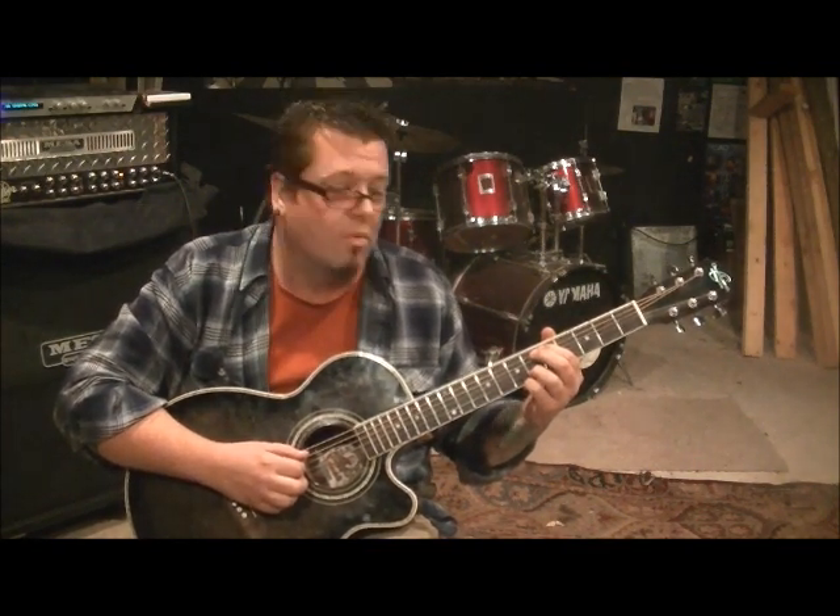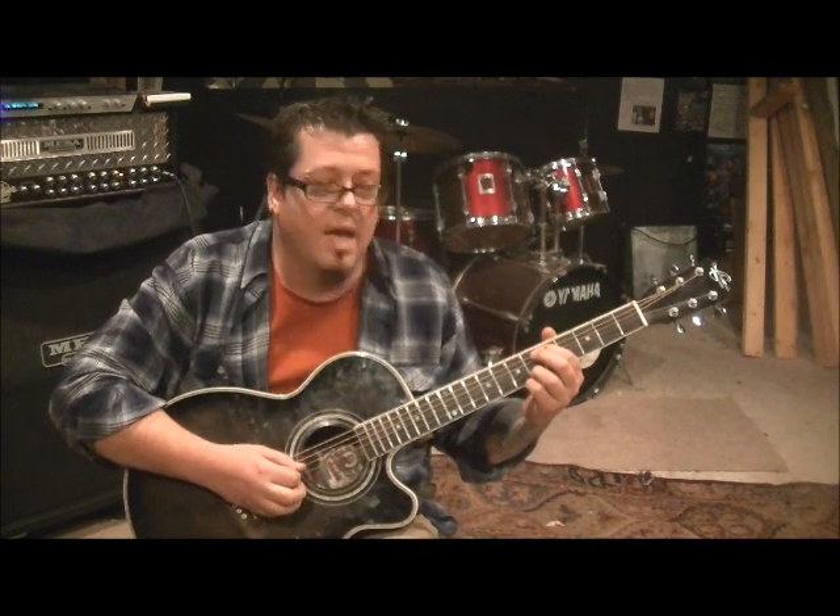The beat is going to stay consistent throughout: A B A, A B A. On the A string pick down, on the B string pick up - try to remember that as a general rule on guitar. I don't like to say rules because on guitar, rules are meant to be broken. Seriously though, it's a good general rule.